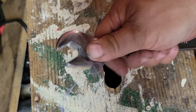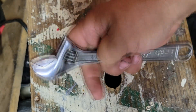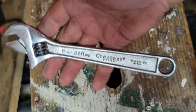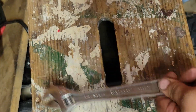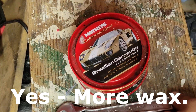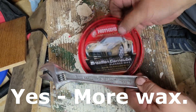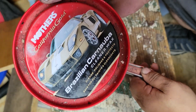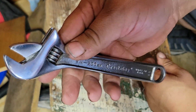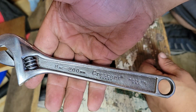And here we go — a functional wrench again that I can take to work, beat up, and restore all over again. The final thing I will do is clean it all up with some carnauba wax and polish it all up. That way the carnauba wax will keep it from any sort of rust. Here we go.